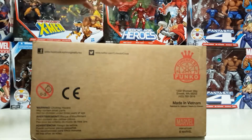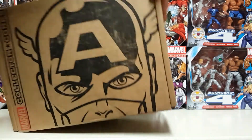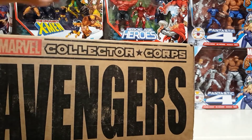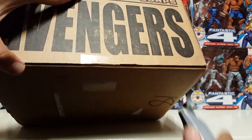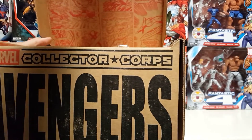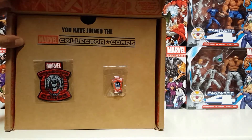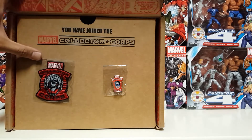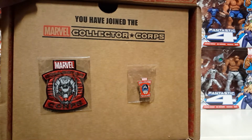Their motto is 100% no fluff, 100% exclusive — so everything in here is exclusive to the Marvel Collector Corps box. Let's just get right into it. Right off the bat, you get a patch you can sew on a jacket, and a collector's pin — Captain America and Ultron.